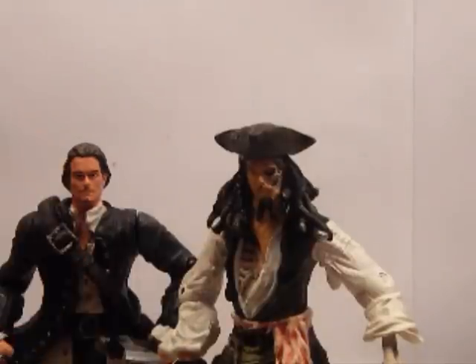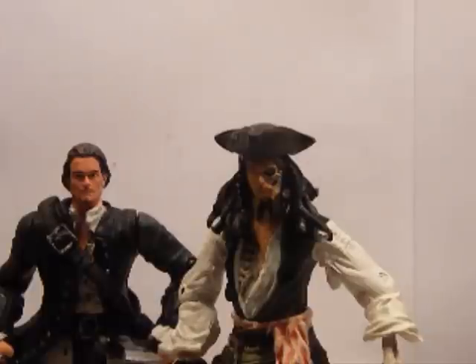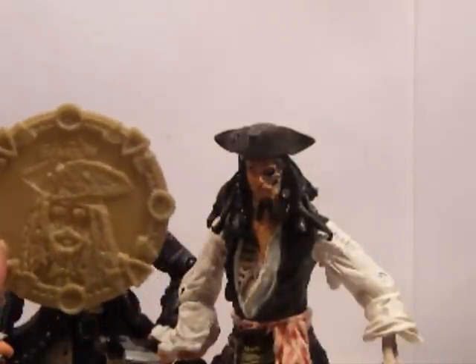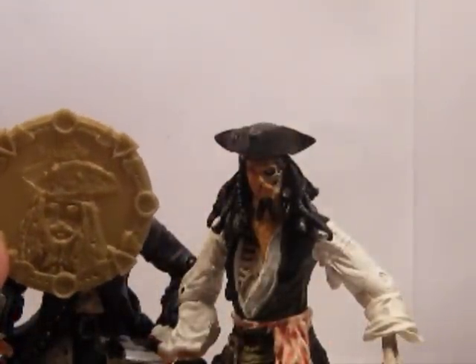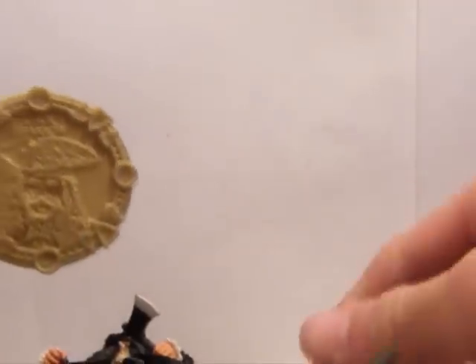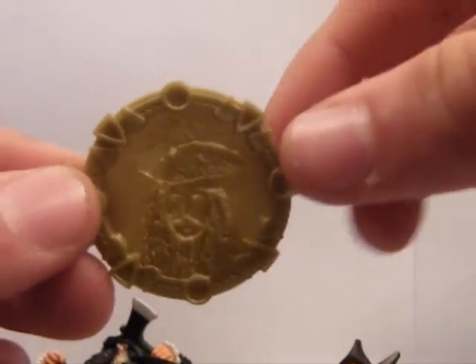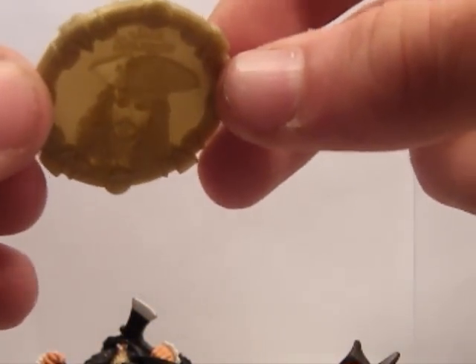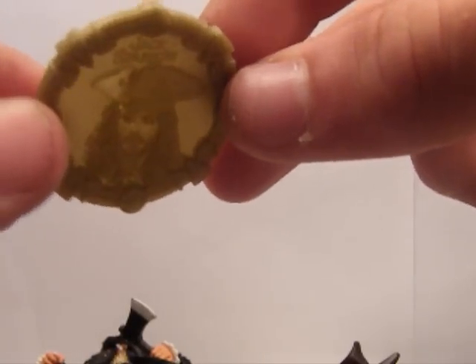I haven't got the box or anything, but they did come with weapons and these weird coins, which I think were called Pieces of 8. That's Jack Sparrow — if you hold it to the light it kind of looks 3D. And here's Will Turner. So they're quite cool.